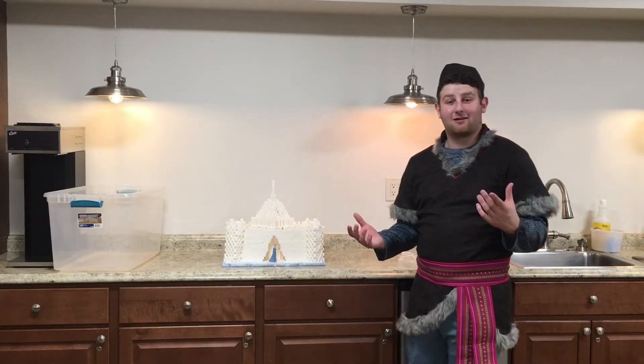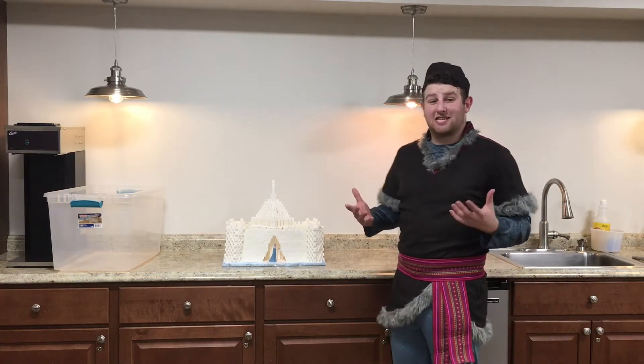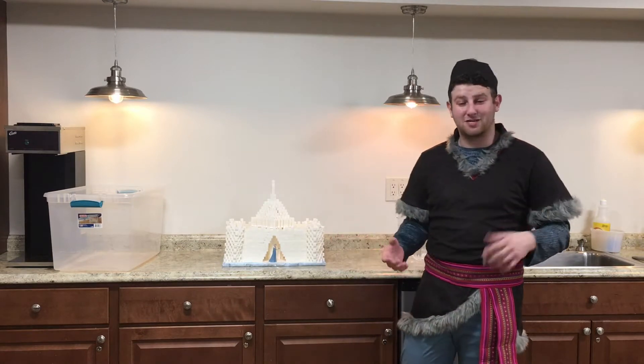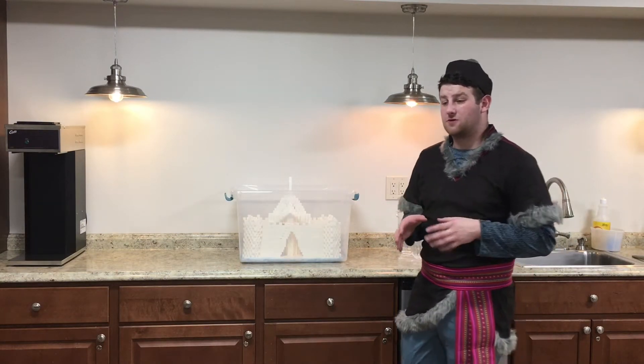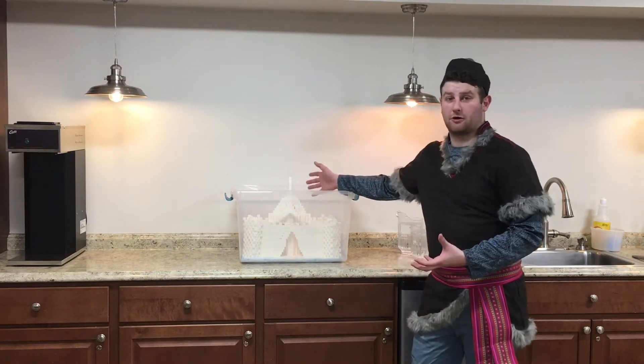When Anna returned to Arendelle, Elsa's magical ice castle melted. So today we're going to demonstrate how that happened with the sugar cube castle we made for the library last year. The way sugar cubes are made is they're lightly moistened — you add a little bit of water to a bowl of sugar — and then they're compressed into cubes. That's how we get our sugar cubes to begin with.